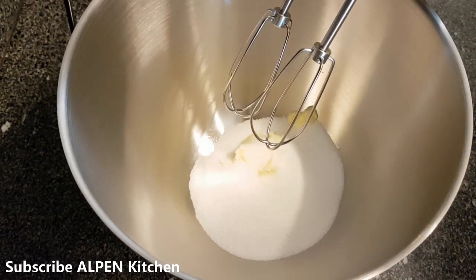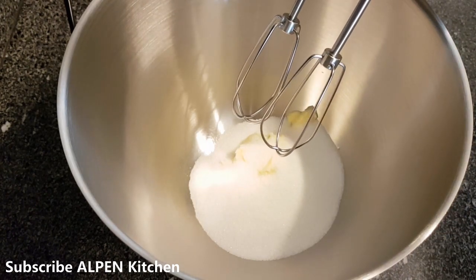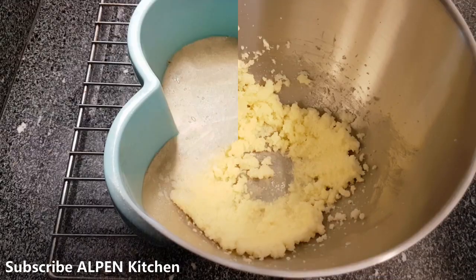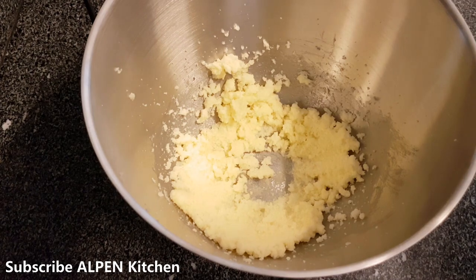We preheated the oven to 120 degrees. Now I'm going to beat the butter and sugar together.